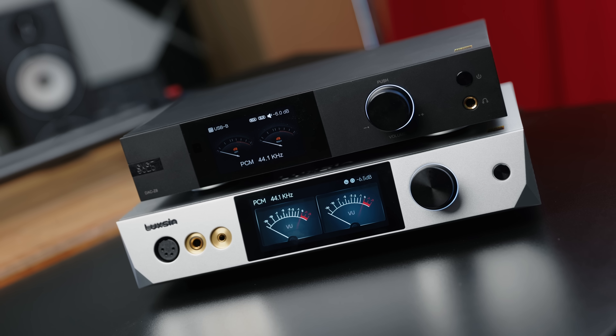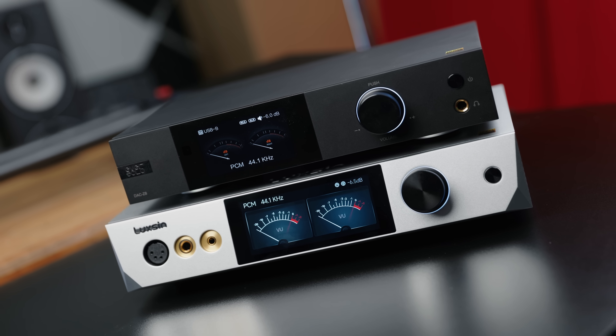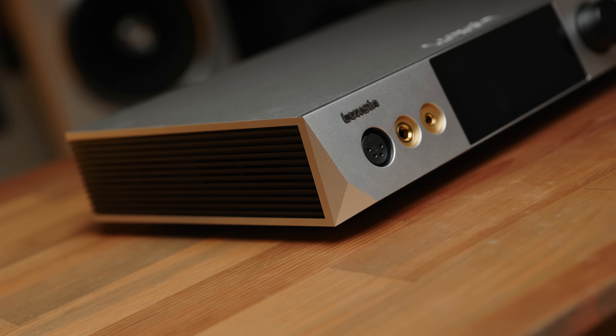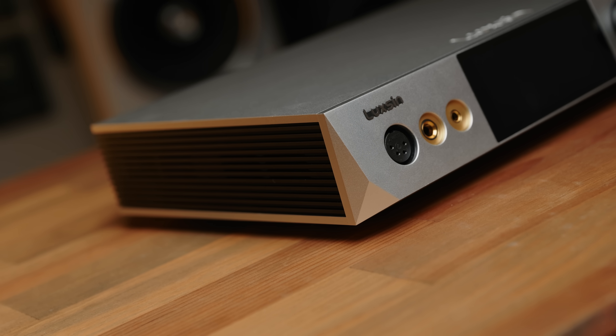Where I did start to lean more towards the DAC-Z8 was when I put on something really punchy. 'Particles' by Polaroid, for example, just kicked harder on the DAC-Z8, and the X9 by comparison felt a teeny bit held back. It's not that it's any less detailed — the Z8 is maybe a little more forward with its detail, a little sparklier — but when you put on something punchy, the leading edge of harder-hitting stuff just felt a little more rounded off on the X9, whereas the Z8 felt more energetic.